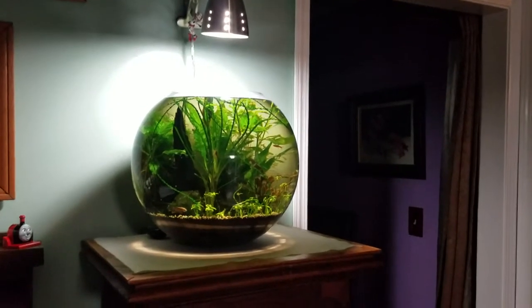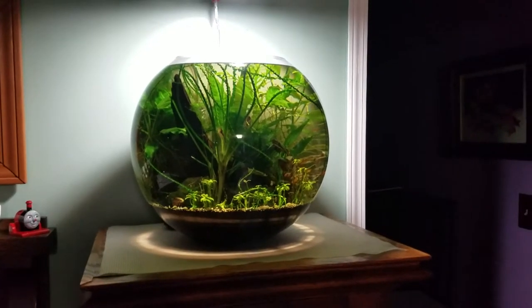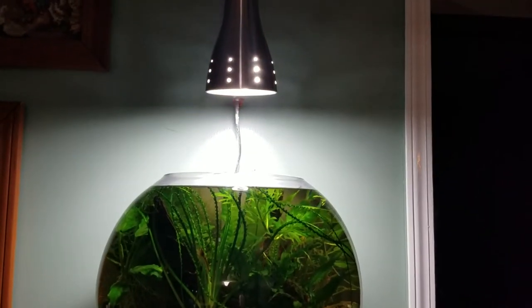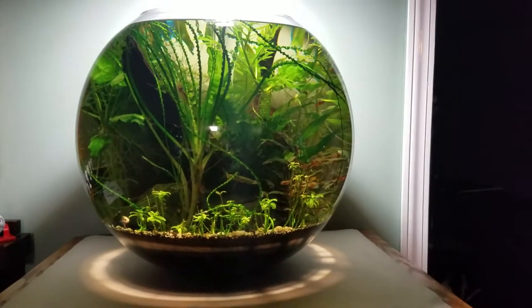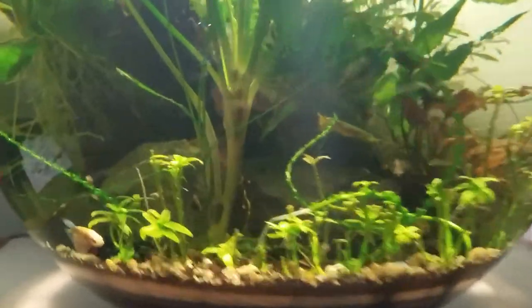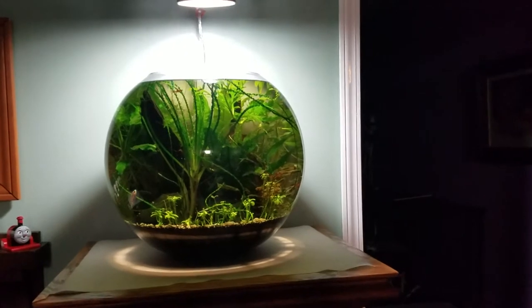This is the only freshwater tank I have in my whole house. It's maybe a 6 or 8 gallon bowl I got off Amazon. I just have a regular CFL over it in a lamp I got from Home Depot. It's a dirted Walstad method bowl and I've had this one up and running for probably 2 or 3 years. It's got shrimp, a little female betta, Amano shrimp, and some chili rasboras. That's all the tanks I have left. After my 10-gallon goes, it'll just be this and my 20, and it should make life a lot easier.